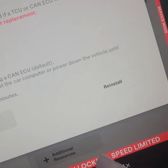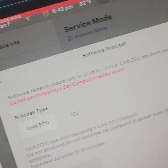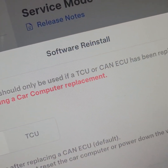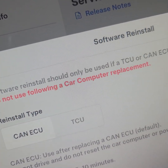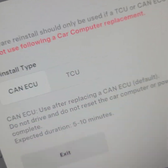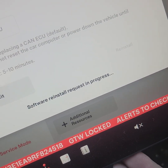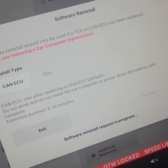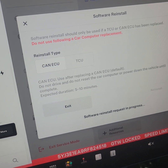I'm going to click software reinstall. It says: 'Software reinstall should only be used if the TCU has been replaced. Do not use following a car computer replacement.' So I'm going to click install and see if this 2024 Tesla Model 3 resets the headlight.